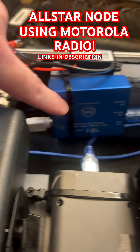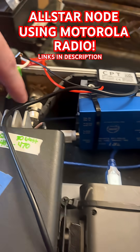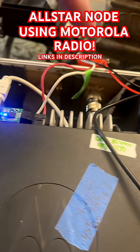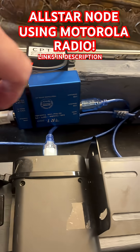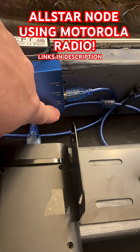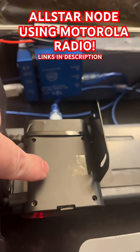So you can select many, many radio models. This white cable is going back here to the back of this XPR and it's being plugged in. So this blue cable, which is on the USB side, is wrapping around here and going into the Pi.